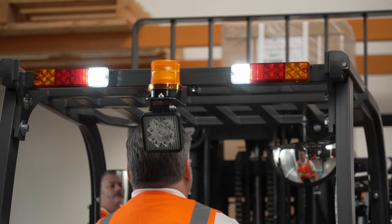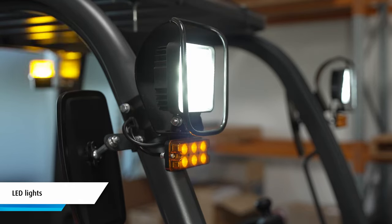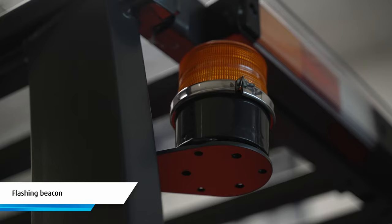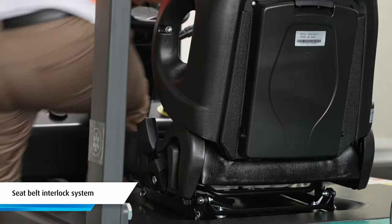Standard safety features on the KBET 20 include a reverse beeper, LED lights, lift limit and speed control, regenerative braking, automatic curve speed reduction, a flashing beacon, emergency stop button, and a seat belt interlock system.